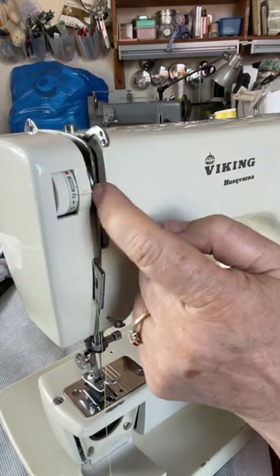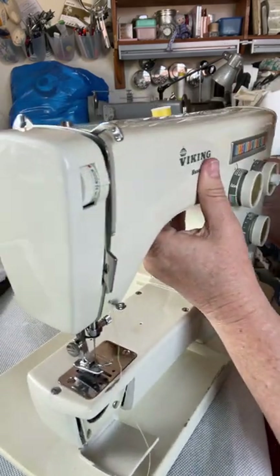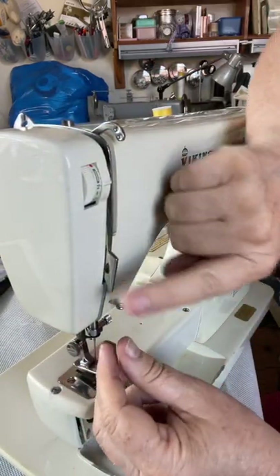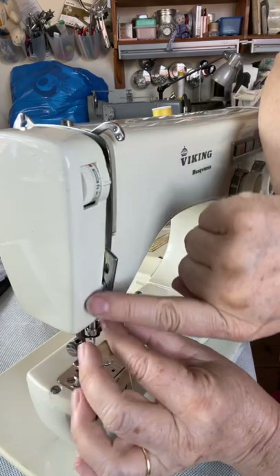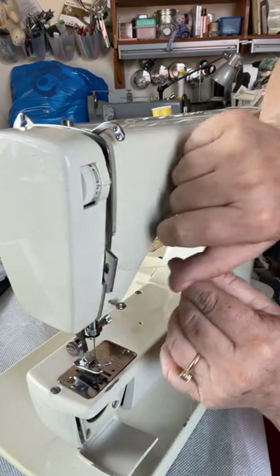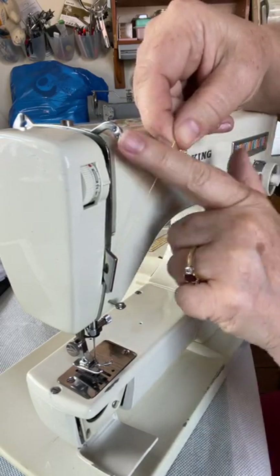Through these two discs here — that's where your thread goes next. Then it comes down and up: it goes down the left side and up the right side. From there we're going to thread on.